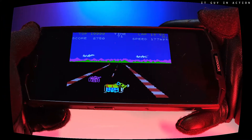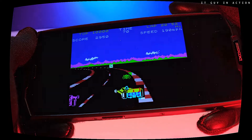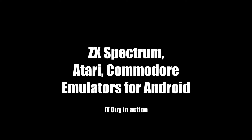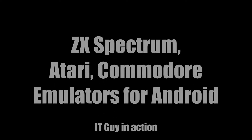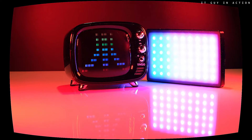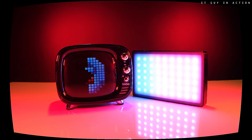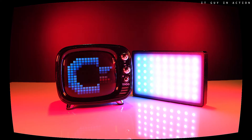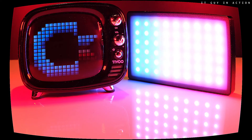To play a game from the 1980s on a smartphone? Priceless. Hi, nice to see you on this channel. Do you love Atari, Commodore, or ZX Spectrum? Great! Can you put three retro computers in one pocket? Let's check it out in this video.